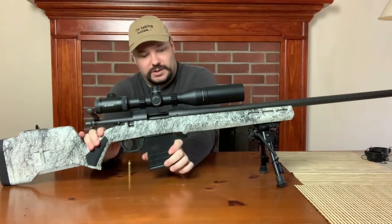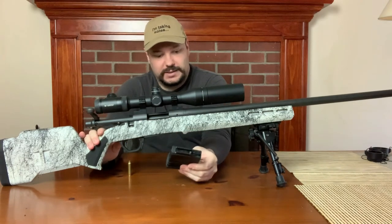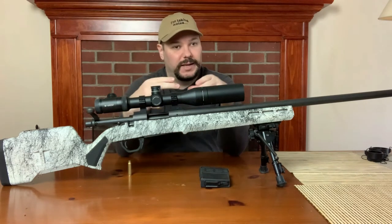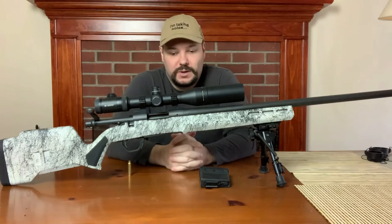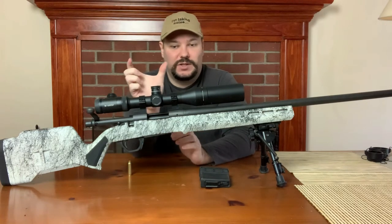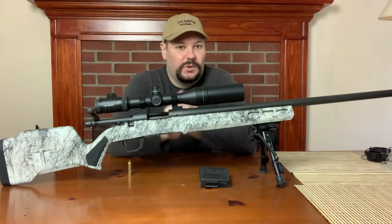You also have limitations on how much room for the magazine you have, and if it's an internal magazine you have to have room for the ammo in that position. So short actions, long actions — it's just the physical length of the ammo. It's really that simple.